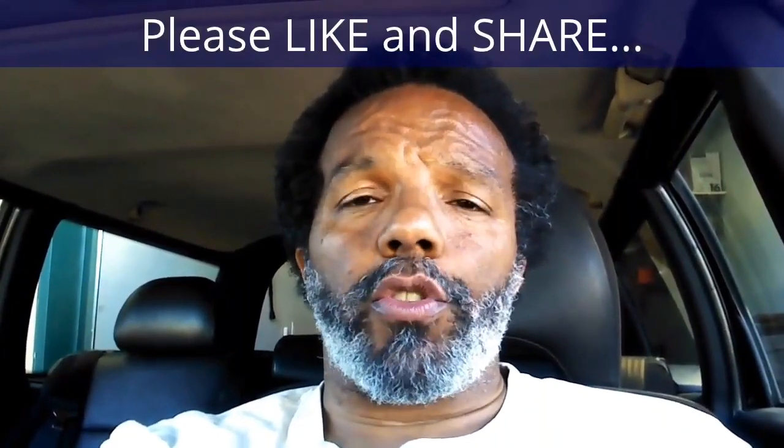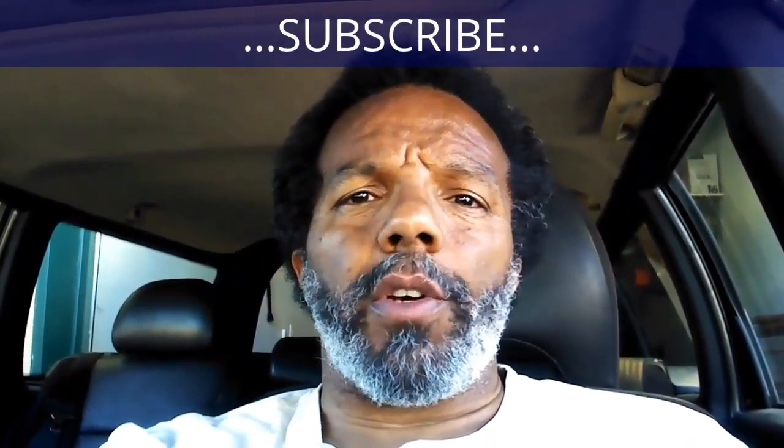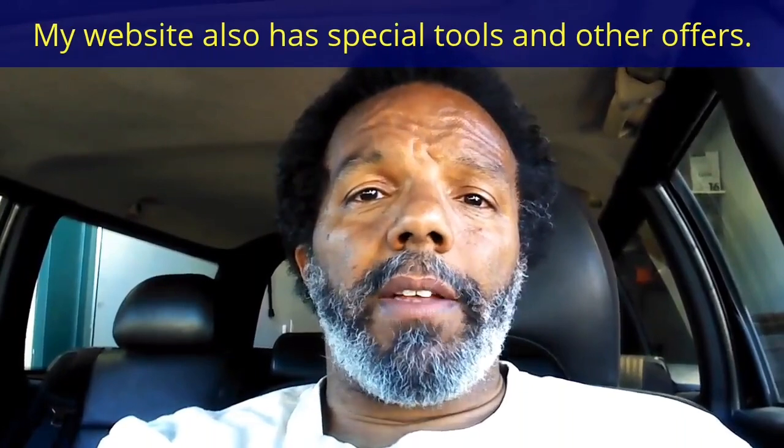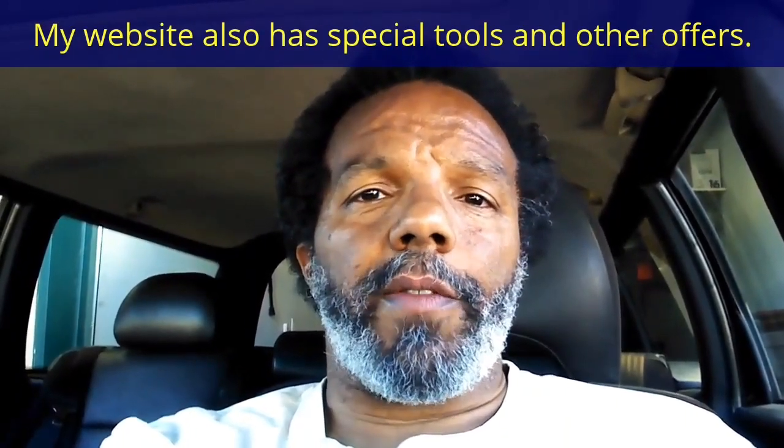If you feel that this information was useful, please like it and share it with your friends on social media. You can subscribe to my channel so that you will get notifications of future videos that I post. You can follow me on Twitter, and if you need to contact me directly, please visit my website. If you have any questions, leave them below and someone or myself will reply to them. Again, thank you very much for watching.